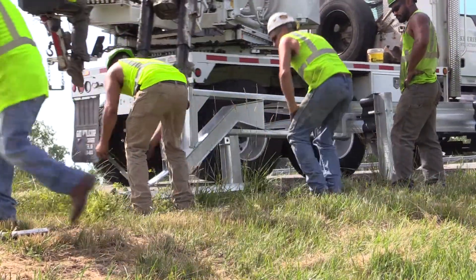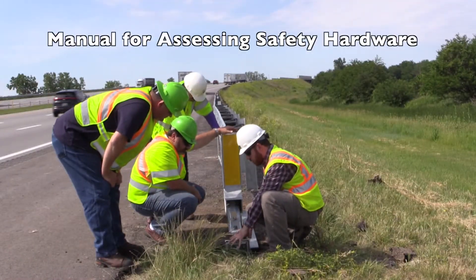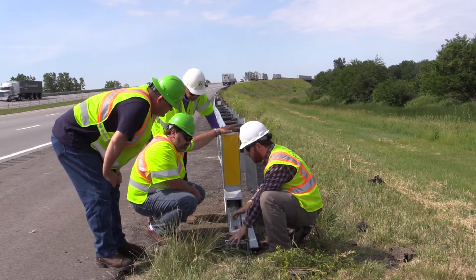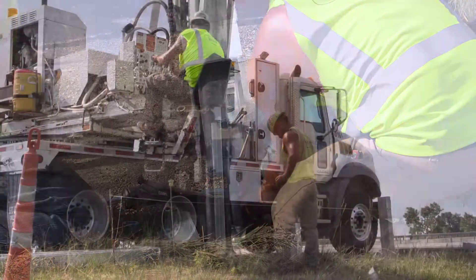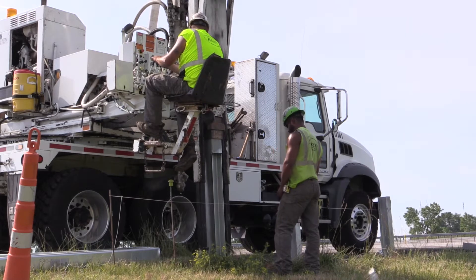The two ends that were installed are actually MASH tested, and these are the first two in Ohio, so we're excited about having the first ones in Ohio to see how they perform. Everything has to do with safety out on the highways. As vehicles get bigger and faster, you need these attenuators or guardrails to be able to handle a larger impact.